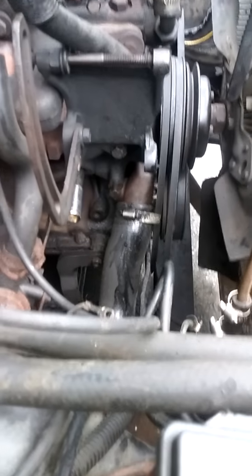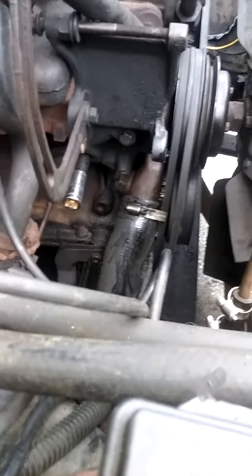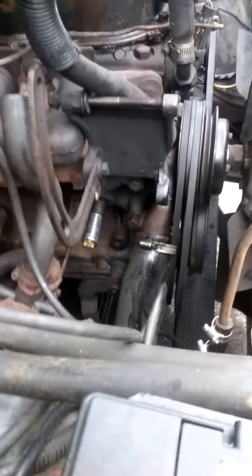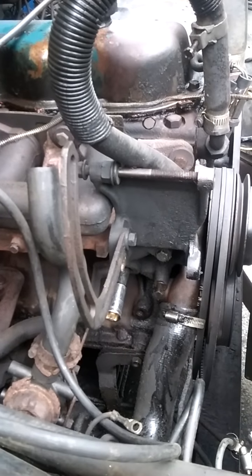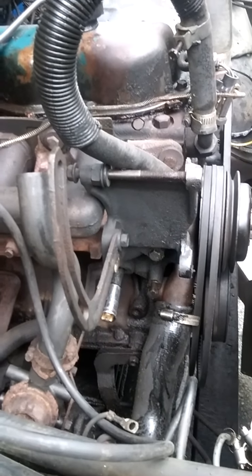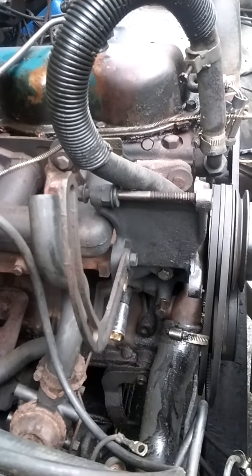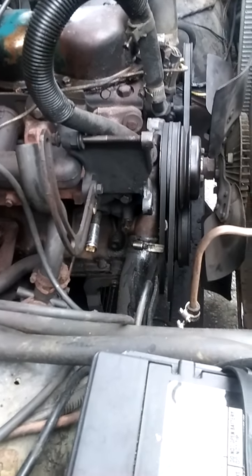Hey YouTube, how you doing? I got the alternator off the '84 250/300. I never get to highlight this thing too much — I kind of have a lot to say about my diesel, my '69. I don't show much of this, but what I'm doing here is the alternator is out of the way — it went bad.